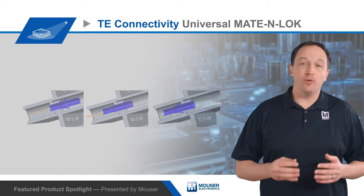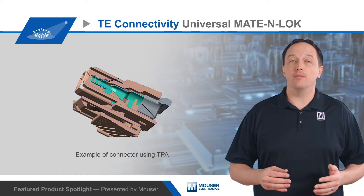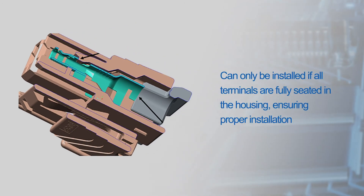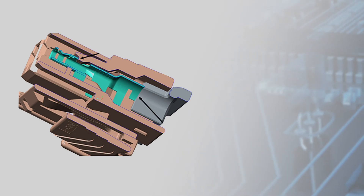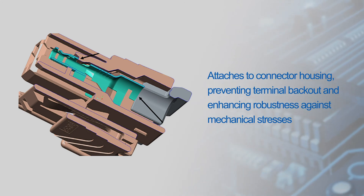This failure to fully seat can be prevented using a Terminal Position Assurance device, or TPA device. The TPA device is installed after terminals are loaded into the connector housing, and it can only be installed if all terminals are fully seated. This ensures proper installation, and the TPA device attaches to the connector housing, preventing terminal back out and enhancing robustness against mechanical stresses.